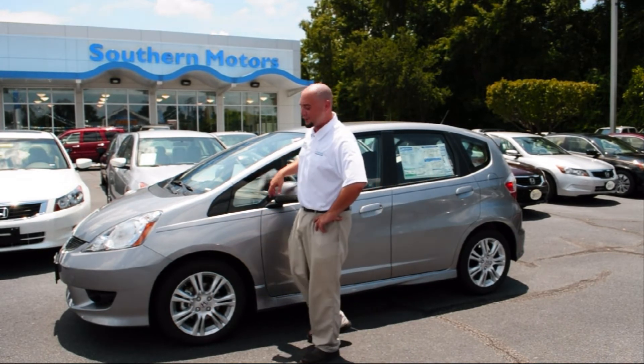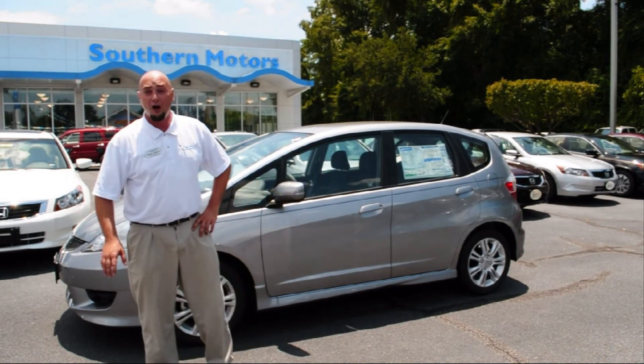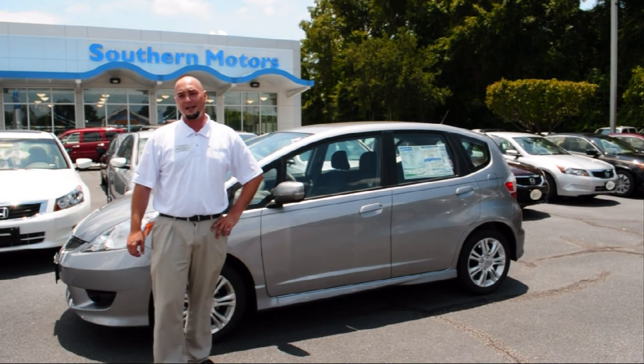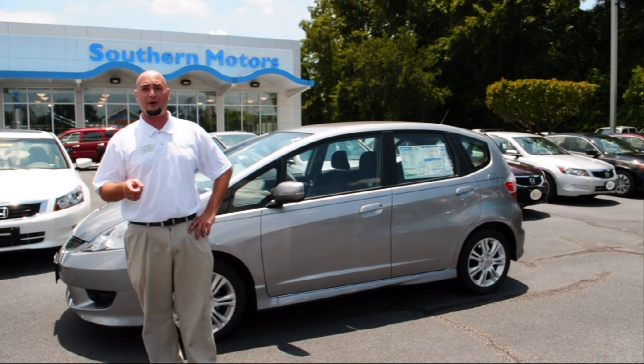Again, my name is Ryan Bolser, a sales associate here at Southern Motors Honda. If you have any questions about the Honda Fit or any other vehicle in our inventory, don't hesitate to call. My phone number is 912-927-0700. Thanks for spending a little time with me today. I hope to hear from you soon, and have a great day.